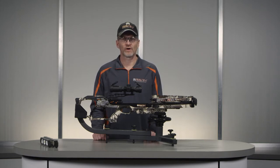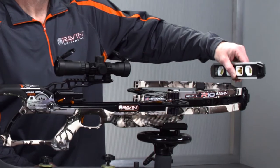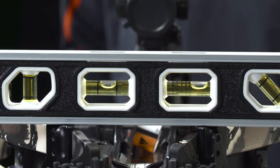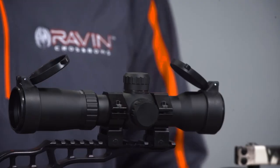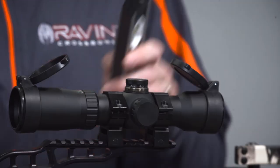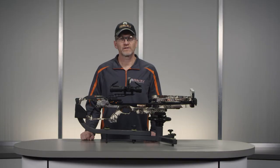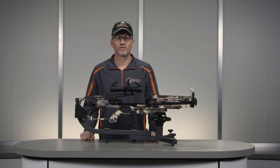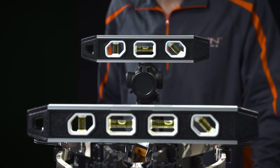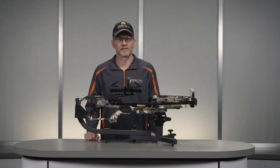Next, position your Raven crossbow as level as possible. Place a level on the limb mounts to confirm the crossbow limbs are level. Remove the elevation turret cap and place the level on the elevation turret. Rotate the scope in the rings until it is level with the crossbow limbs. The horizontal reticle markings should be parallel with the crossbow limbs.